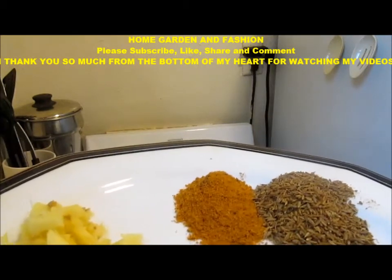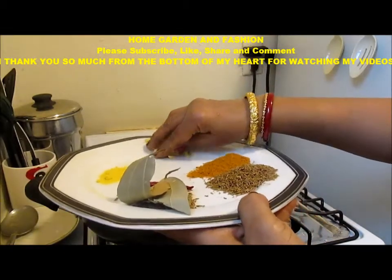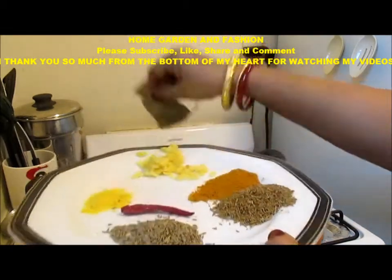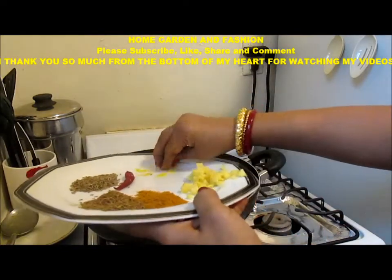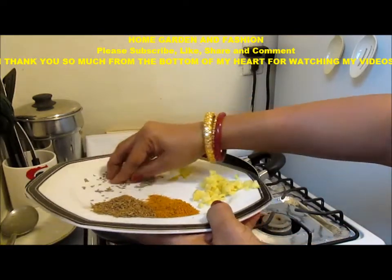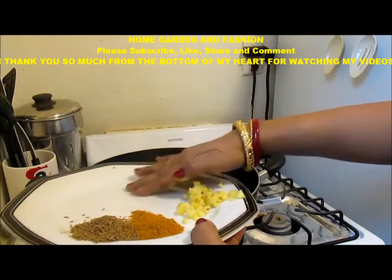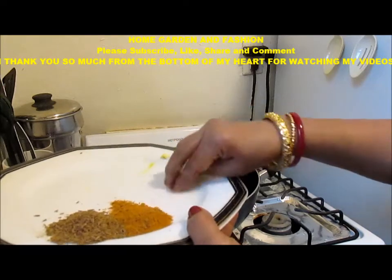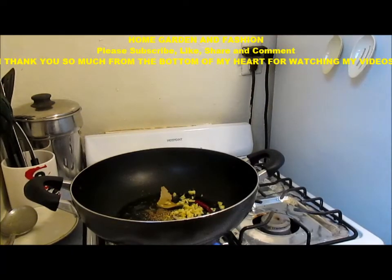Now I am just going to proceed with dropping them in one after another. First I will just put the bay leaves, and the asafoetida, and the pepper, and the cumin. And I will add the ginger as well. Once these are cooked, then I will add other things.